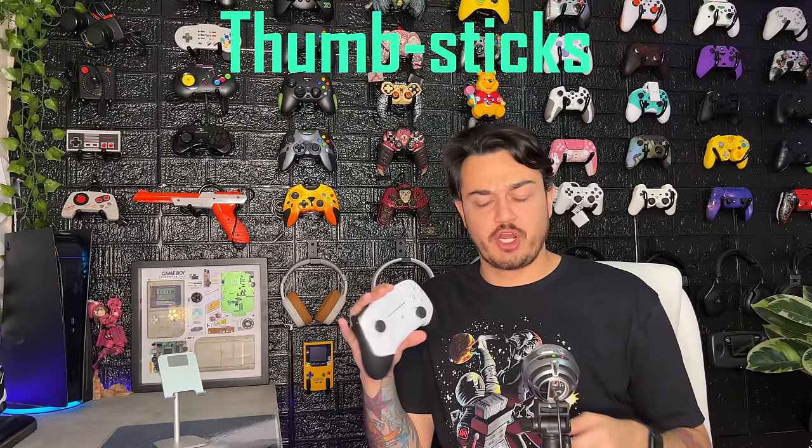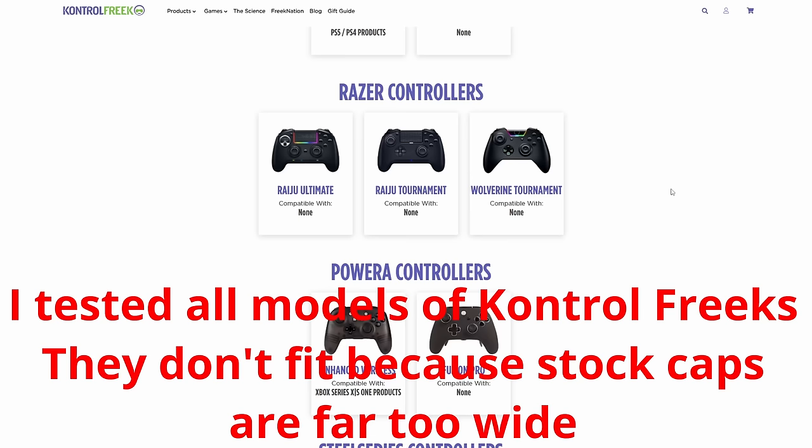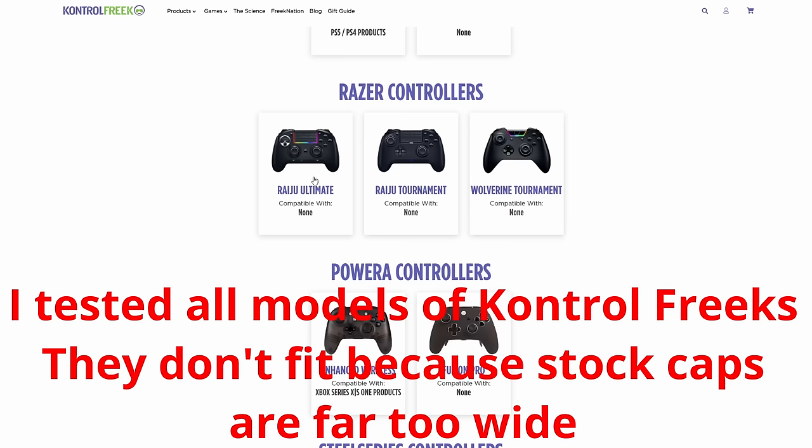As for thumbsticks, I'm not a huge fan of the included accessories. You have two pre-installed concave sticks which are medium rise and pretty short — very reminiscent of a stock controller. Then you have a short dome stick, which I'm going to run on the left. I like how you swap the sticks — they are magnetized, like what we get with the Microsoft Elite and all previous Razer controllers. So they're not just plastic held on with friction, they're actual magnetized metal. You have to line them up with a pin so you can only slide them in one way.